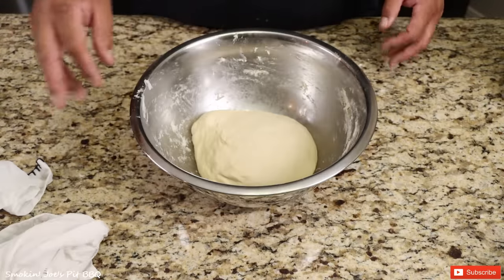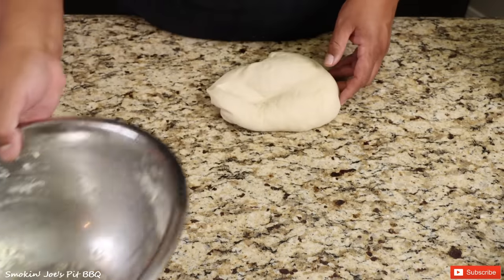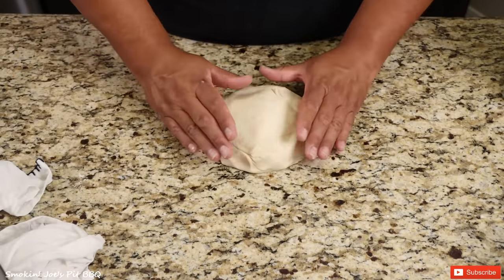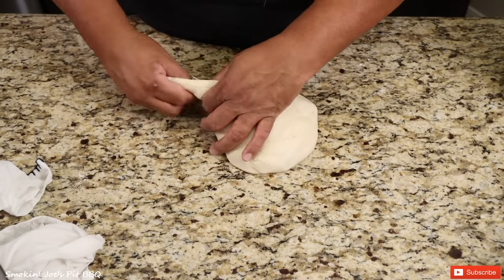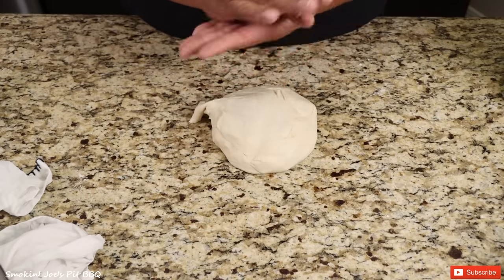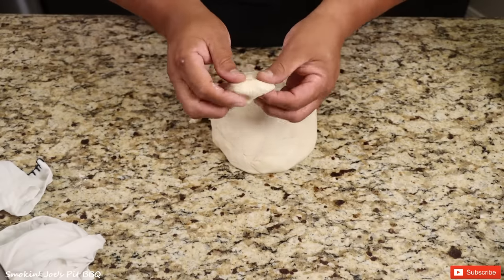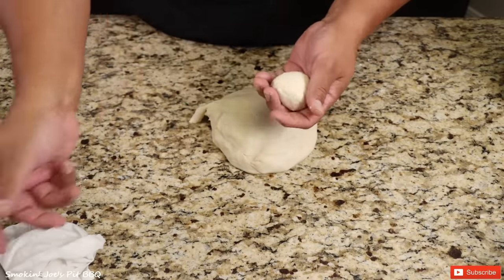I've been kneading this dough for about five minutes now and it's nice and smooth. I'm going to make it into a round ball, cover it with a damp cloth, and let it rest for about 15 minutes. The dough has been resting for about 15 minutes — look at that, nice and fluffy. This batch should make around 16 flour tortillas, so just grab a little bit of the dough and round it off.